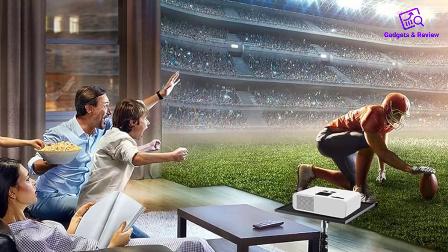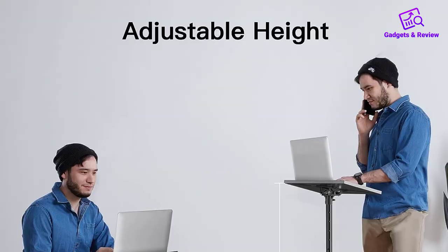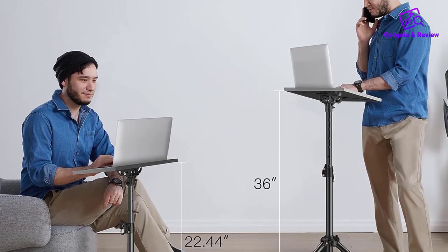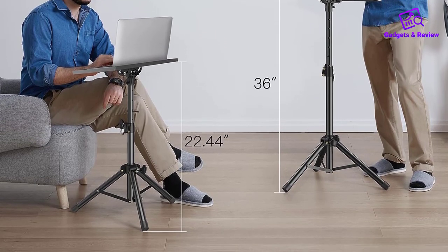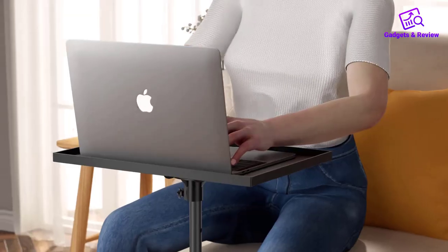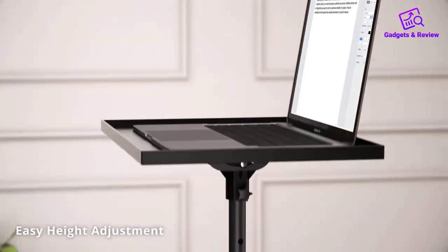The height and tilt adjustment options on this tripod stand are impressive. With a minimum height of 22.44 inches and a maximum height of 36 inches, it's easy to find the perfect viewing or working angle. The top tray can be tilted from minus 5 degrees to plus 45 degrees, allowing you to customize it to suit your personal preferences.